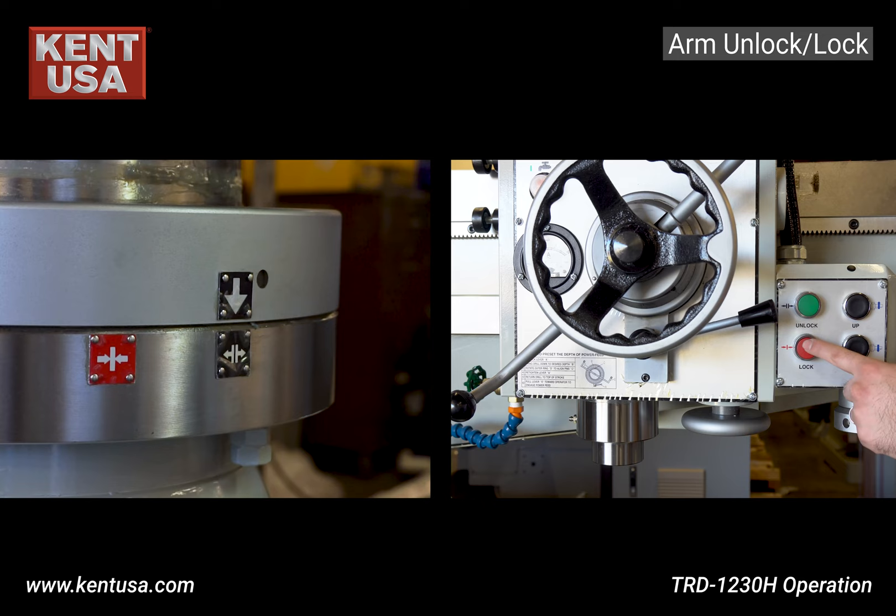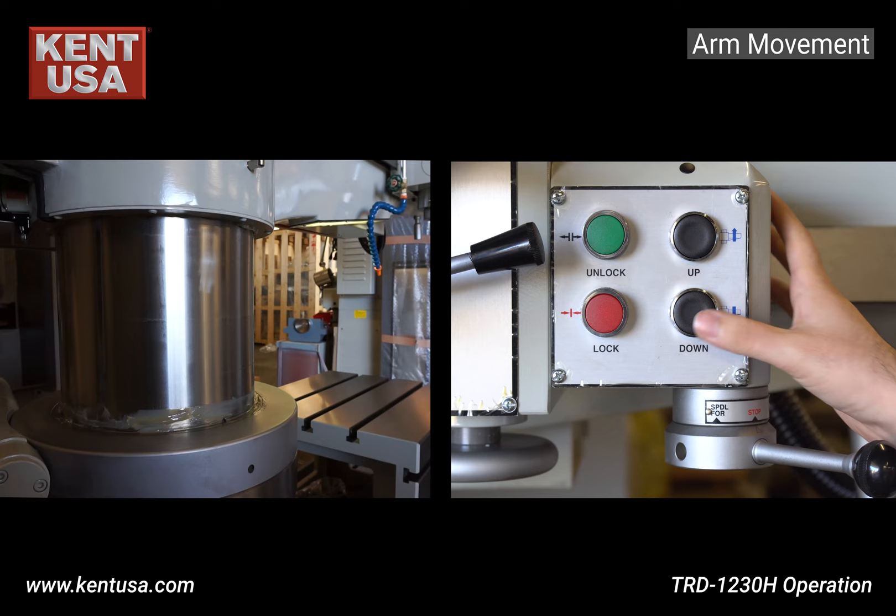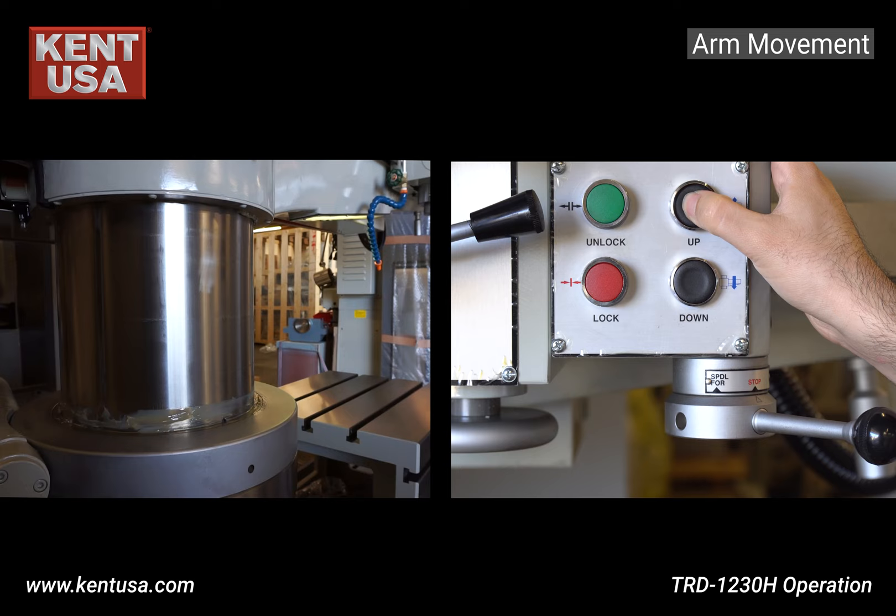To lock the arm, press and hold the lock button until the top arrow matches the bottom red label. To raise the arm, press and hold the up button, then release the button and wait for the arm to lock.